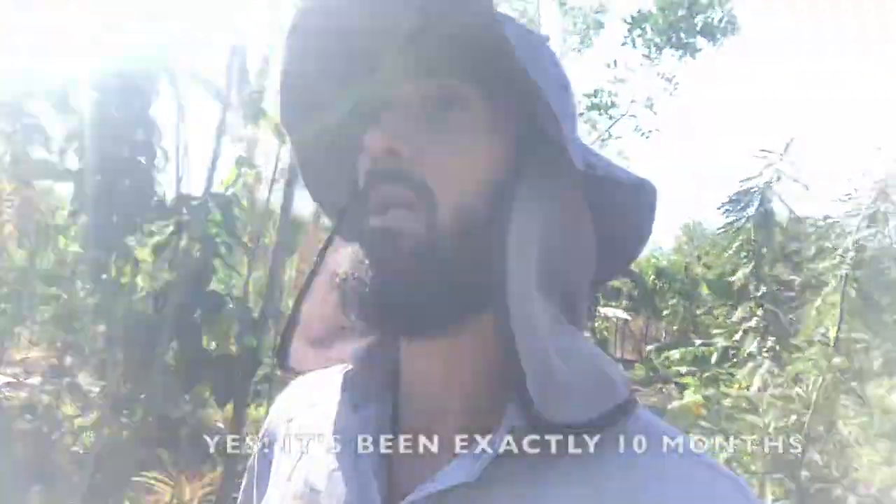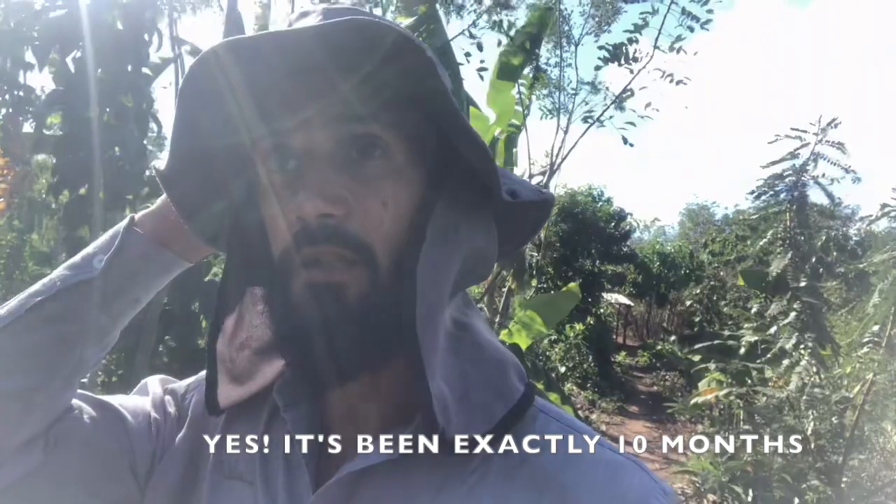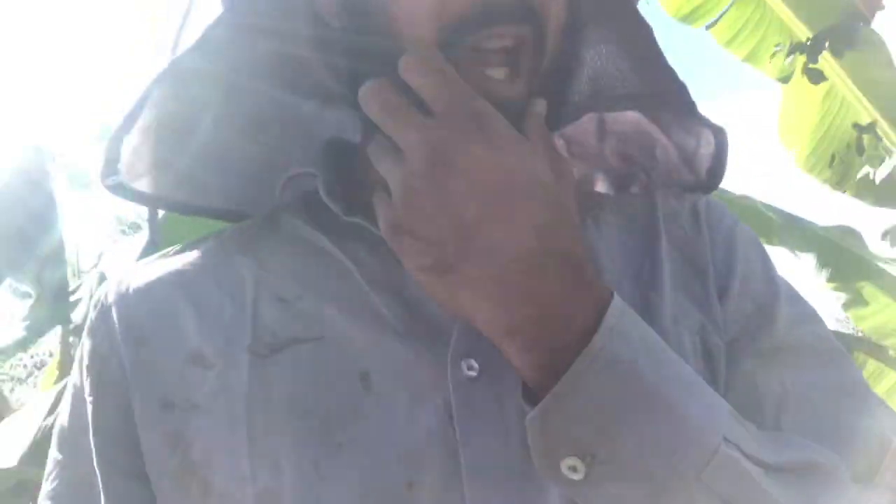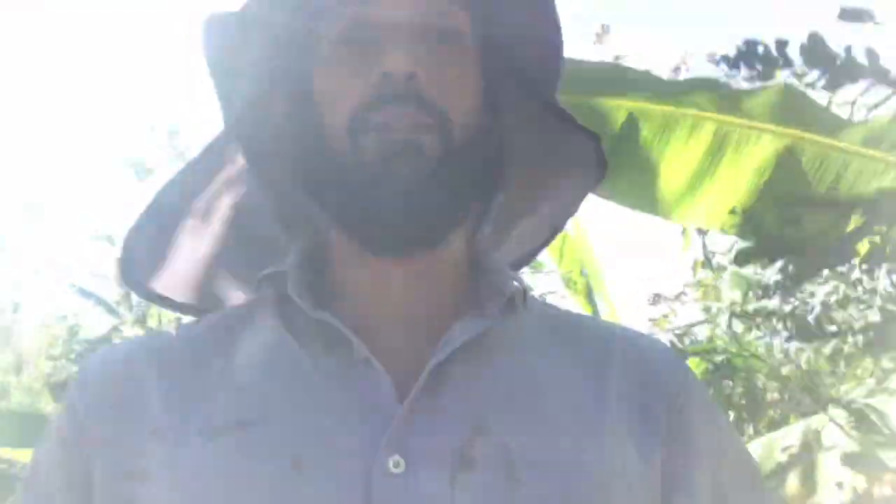I'm not sure how long it's been — I think it's probably been like 10 months or so, but I'm going to check and write down the date properly. It has rained very little for the past 9 months. We've had less than 200 millimeters of rain, so it's really dry.